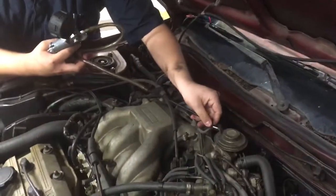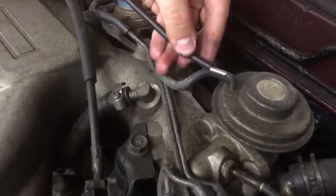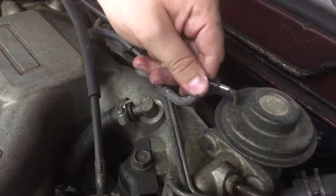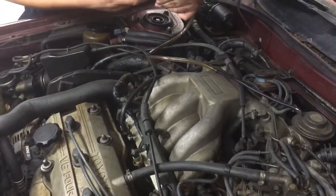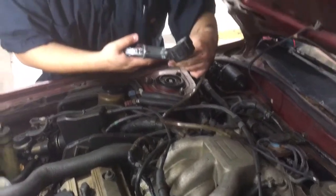We're testing now. EGR. Is that a rough beginning? Yeah, it should die, but it's getting rough. I'm using a proxy plug, but it did change it.